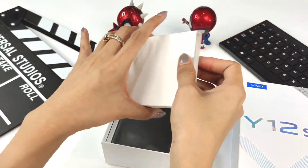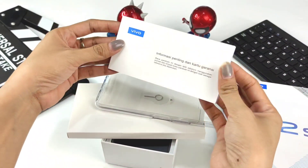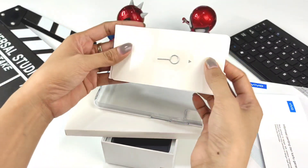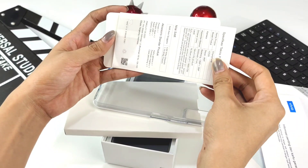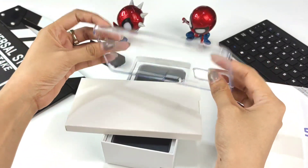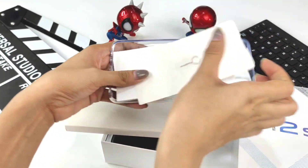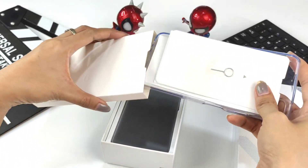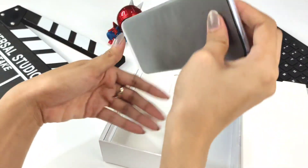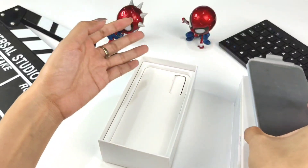Let's see what's inside. There's a warranty booklet, a SIM tray ejector, and a user manual. There's also a jelly case included. And here is the Vivo Y12S handphone itself.